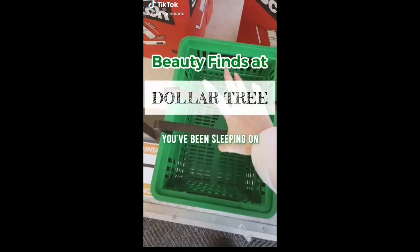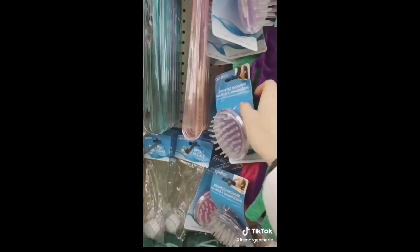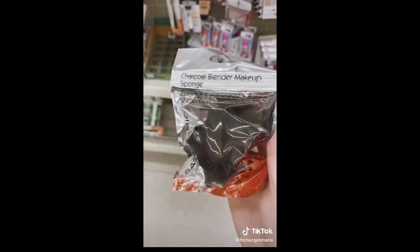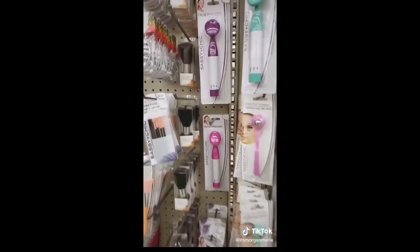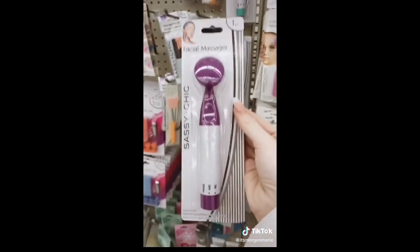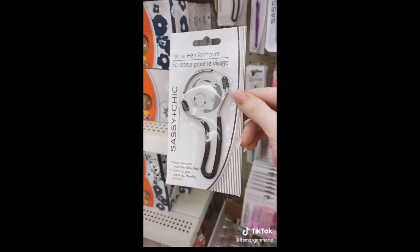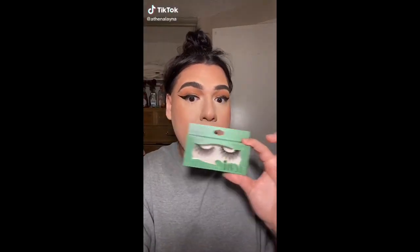Dollar Tree finds you've been sleeping on. These shampoo brushes feel amazing on the scalp and most companies sell them for so much more, so this is a great deal. I can't wait to test out this beauty blender infused with charcoal. And the infamous facial massager — I already know what the comment section is about to look like, so I'm just going to leave this one right here. This facial hair removal works amazingly — it is a little uncomfortable, but it works really well.